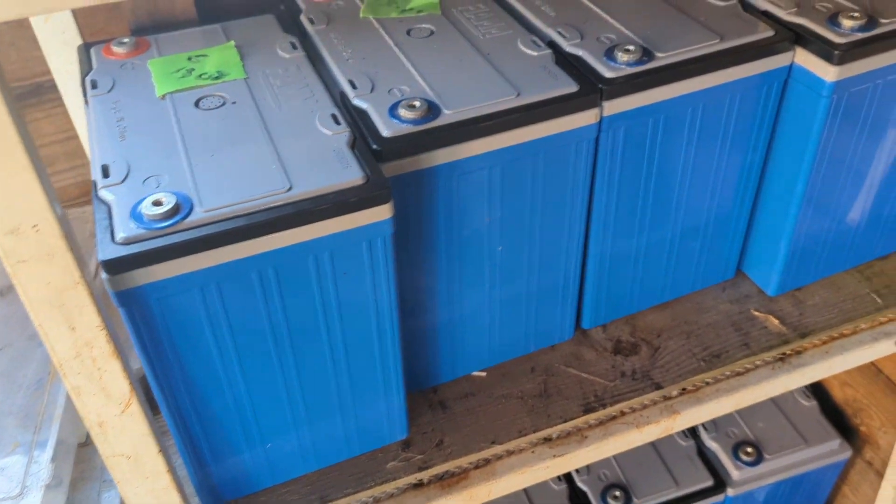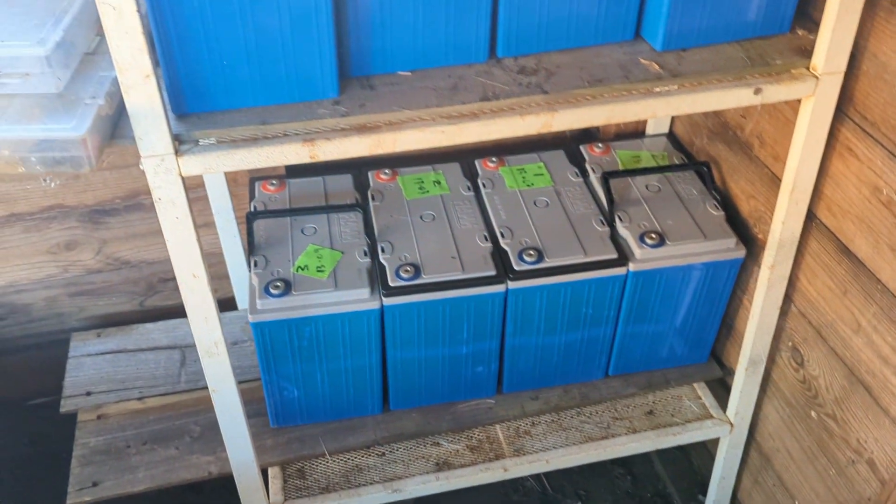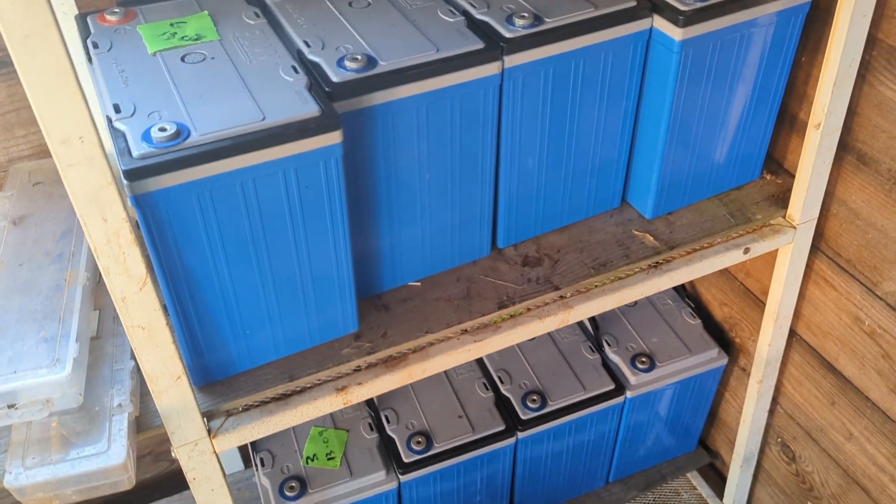I've just got all these batteries put in a nice rack for now. I've got the stuff to put them together and that will be in the next video as well.